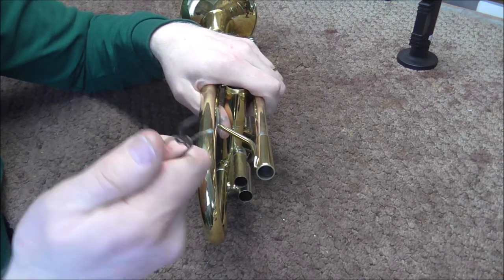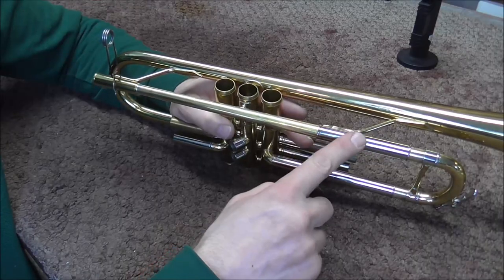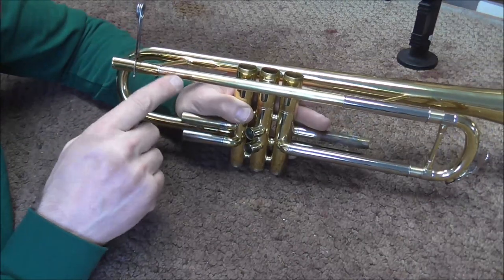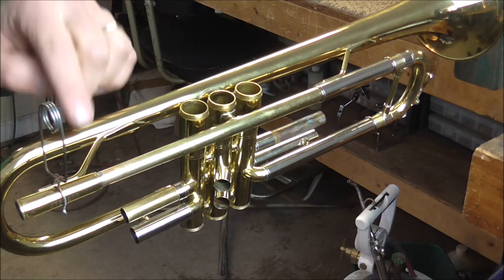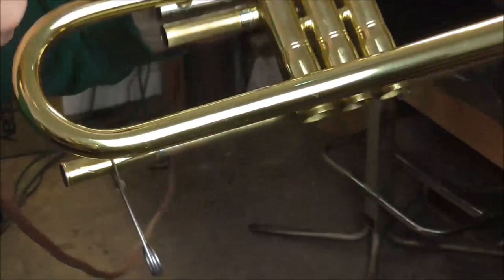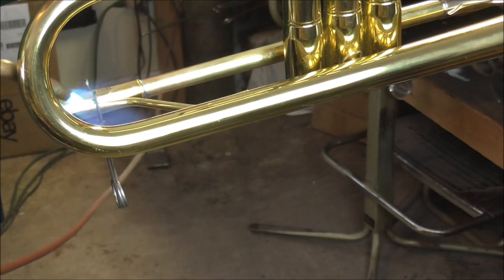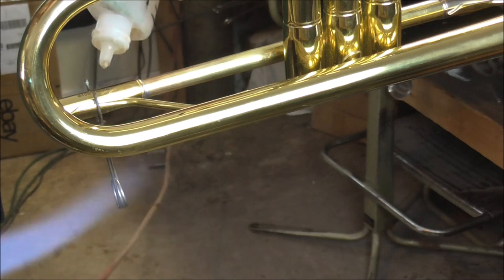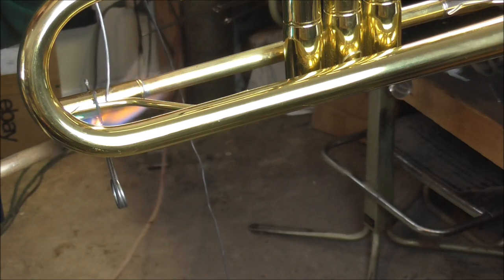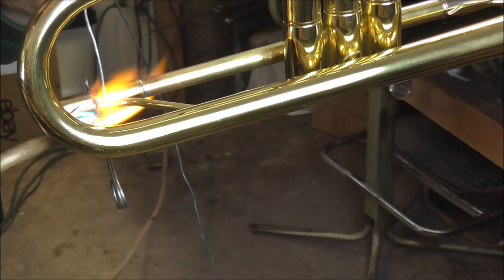Everything is lined up like it should be, so all I need to hold it is one solder clip, and that should hold it into place. If the outer slide tube or one of these braces was unsoldered, you would need more solder clips. I have three solder joints to solder. I'm going to solder this one first, this one second, and then this one third. I'm going to turn the trumpet over and get the solder joint from the underside so that if it gets messed up a little bit, it won't be as visible. So you heat it up and wait for it to get up to temperature, and then watch the solder. The solder flowed in there.